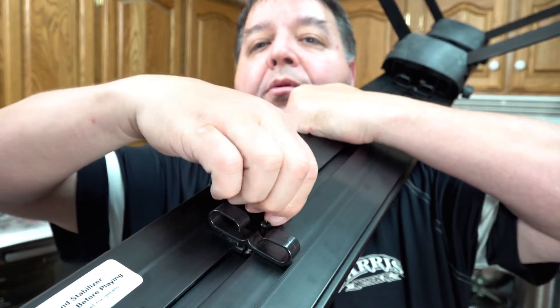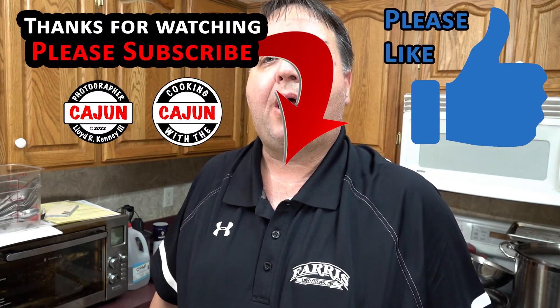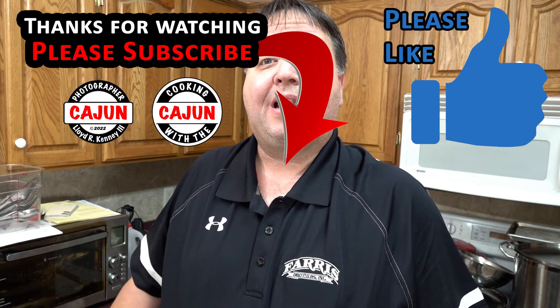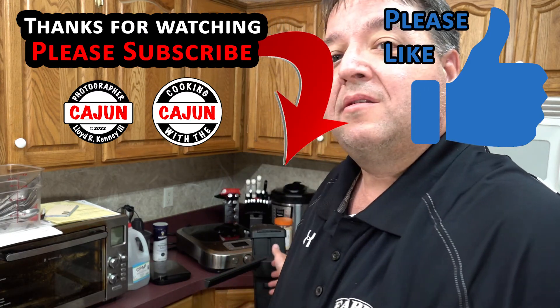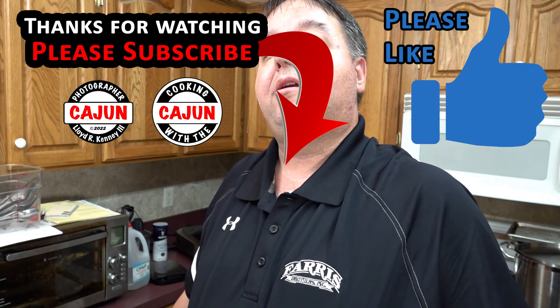See, the bottom one's loose but the top one's not — but I'm sure they're going to take care of it. There you have it, ladies and gentlemen. Thank you for watching, we appreciate you tuning in and subscribing to our channel. Click the bell for notifications, please like the video, leave us a comment, let us know what you think. Do you like this stand? Is there a better one out there? We'd like to hear your opinion.